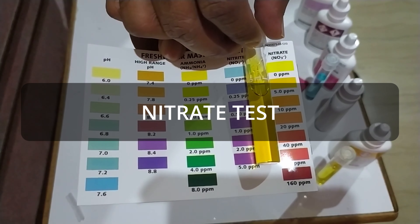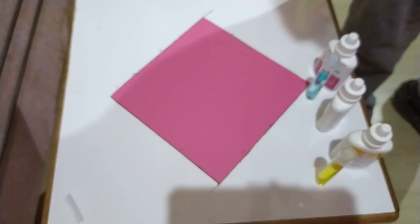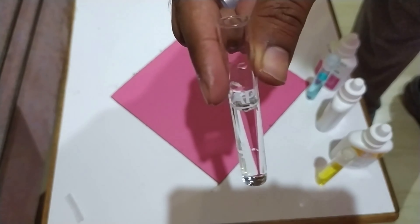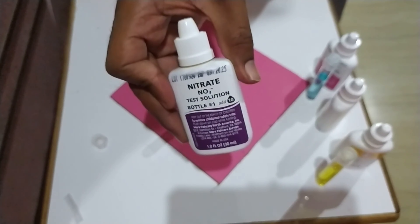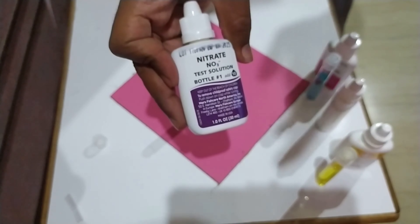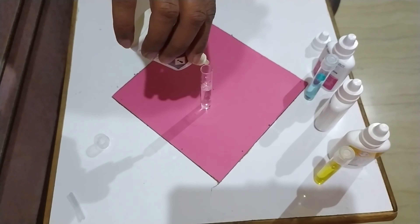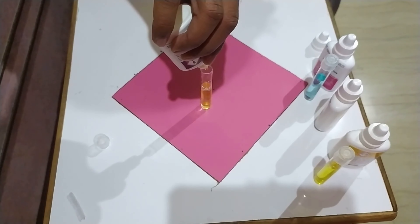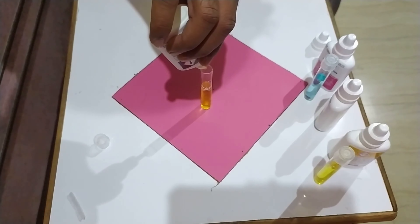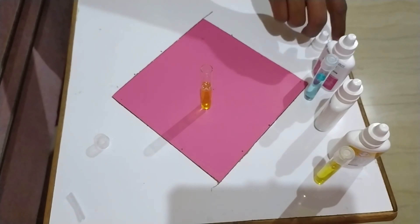The third test is the nitrate test. Fill up the provided test tube with 5 ml of aquarium water. The API Master Test Kit comes with two solutions for nitrate testing. Add 10 drops of solution bottle number one, holding the bottle vertically upside down so all drops are similar in size.